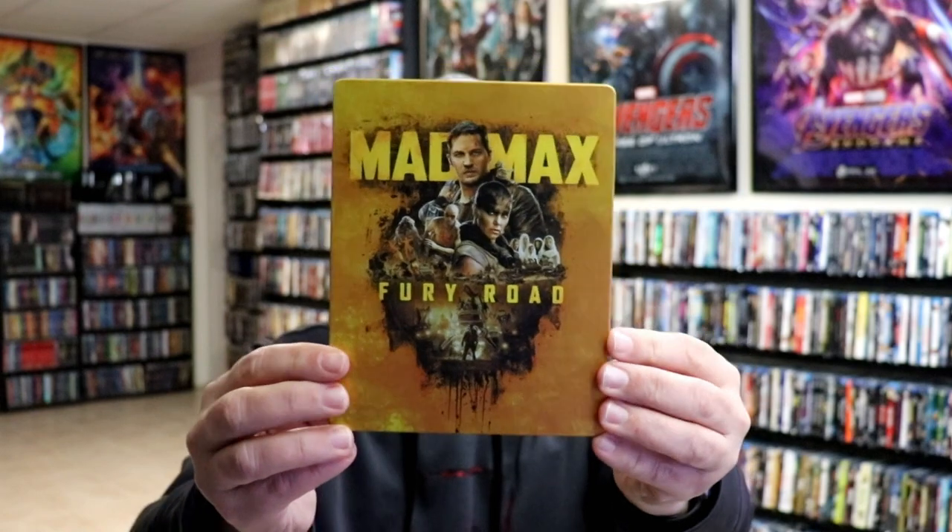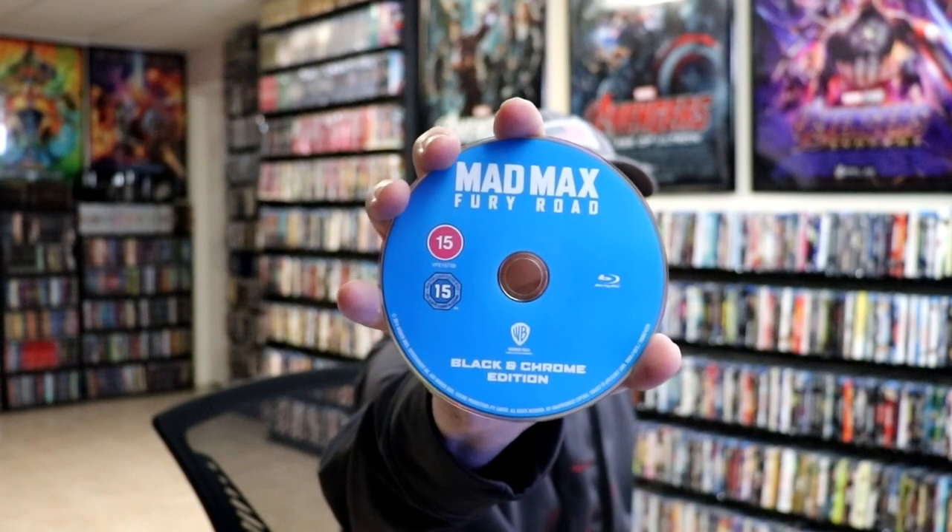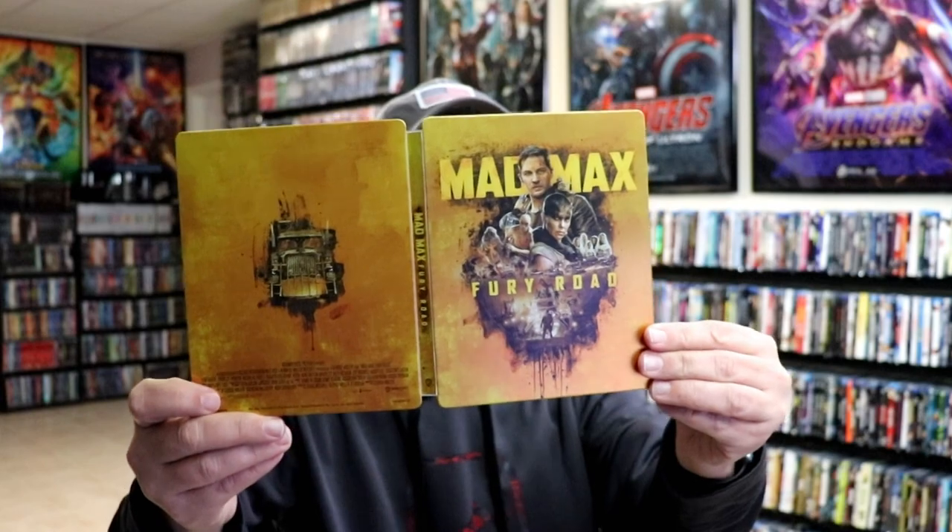The last one we have is Mad Max: Fury Road — beautiful looking steelbook, and here's the back. Open it up and we've got our front and back together. We have our 4K disc here in yellow and our Blu-ray disc here in blue. And we also have another Blu-ray disc for the black and chrome edition, which is a really nice extra — very happy to have that. I do like the fact that they kept all of these consistent with the artwork: the front artwork, the back artwork, and the inside artwork have been really great looking.